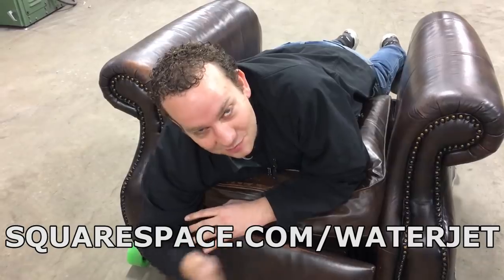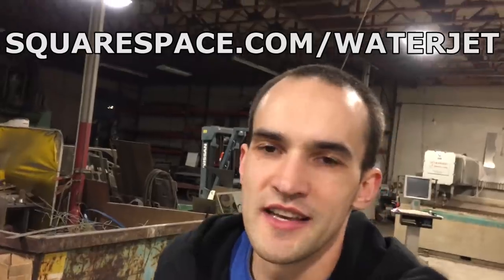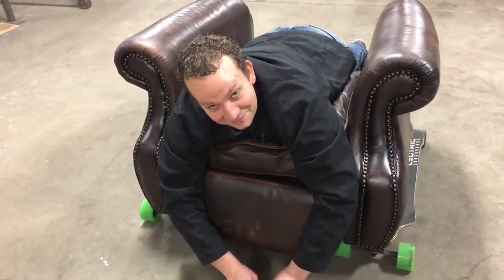We're going to do a merch store, but it's also going to be like a Frankenstein of a website — maybe even a water jet channel fan blog. If you want to do that, you get a free trial on Squarespace if you go to squarespace.com slash waterjet. You'll get a 14-day free trial and 10% off your purchase. They're great to work with — we even had to use their customer service and it was a real human. We'll also have links down in the description.